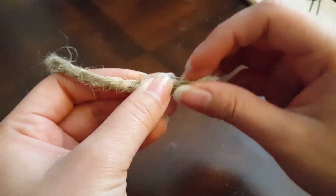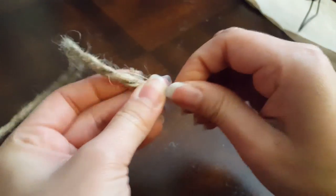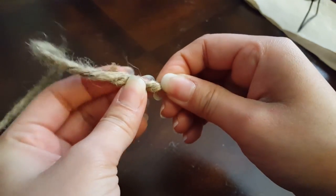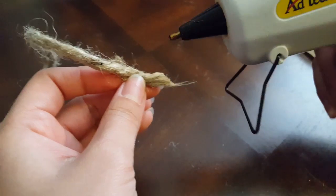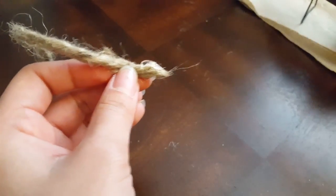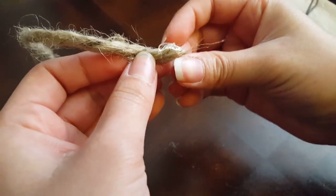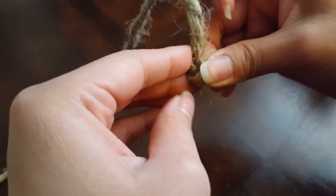To start, I cut a little angle on my rope and then I just started twisting the end of it so I could get it into a nice little curve. Then I put some hot glue on the end and curled it in. Try not to burn your fingers — I burned mine a couple of times, but you'll get the hang of it once you've done it a lot.